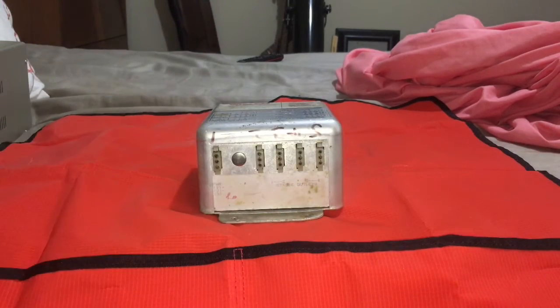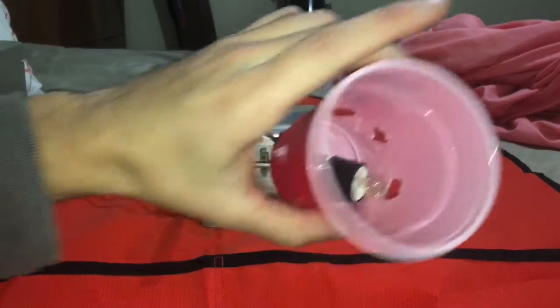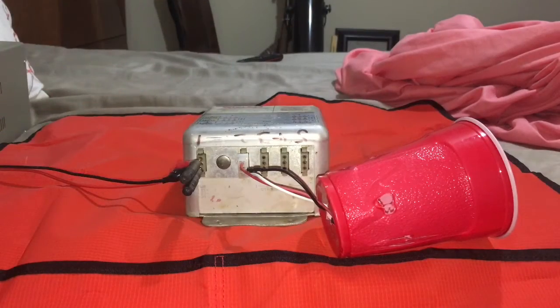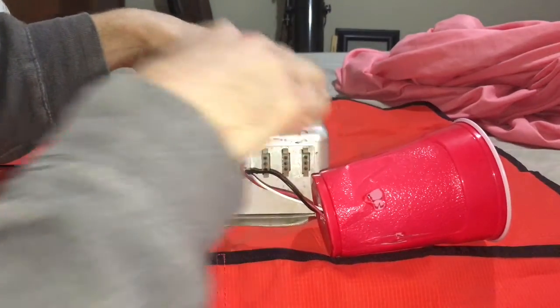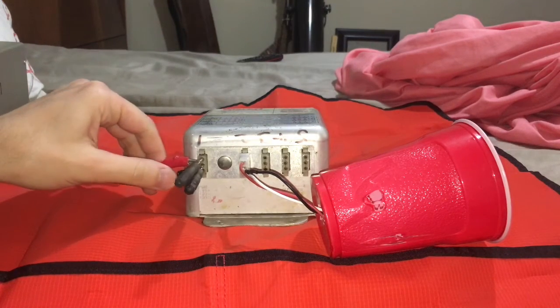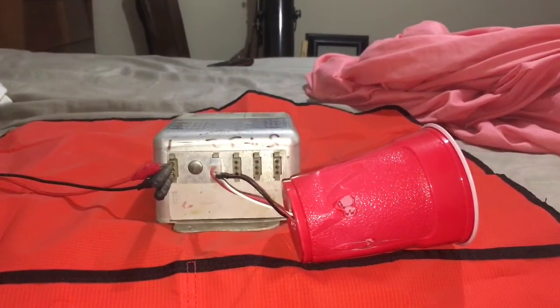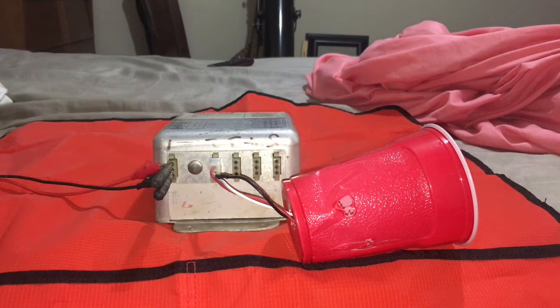I'm going to do a test right now — make sure these outputs are blinking. Inside my little red solo cup is the flashbulb. I'll connect it to the first output. I have my positive and negative right here. I have my power supply set at 14 volts. We're going to see that thing flash. I'm going to apply power — hopefully we won't have anything go up in smoke.